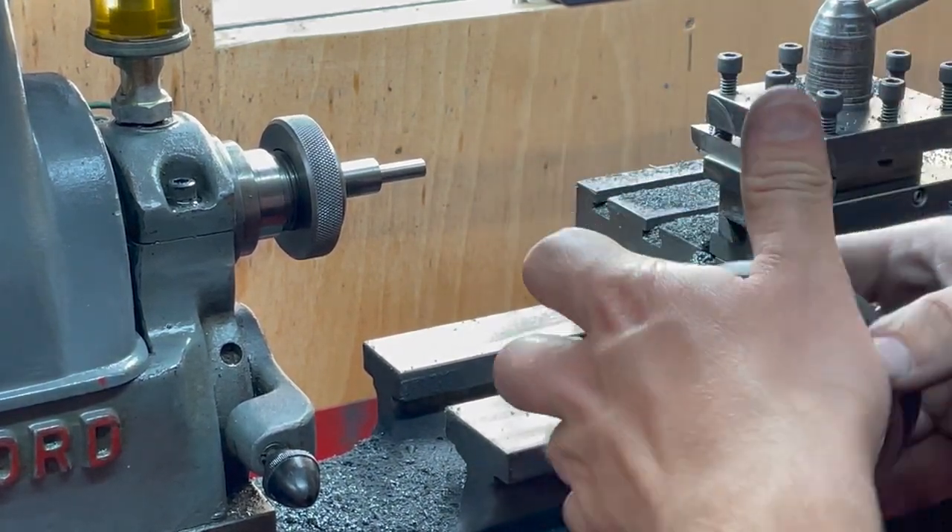We've actually only got 6,000 on the diameter to come off. We'll do it.